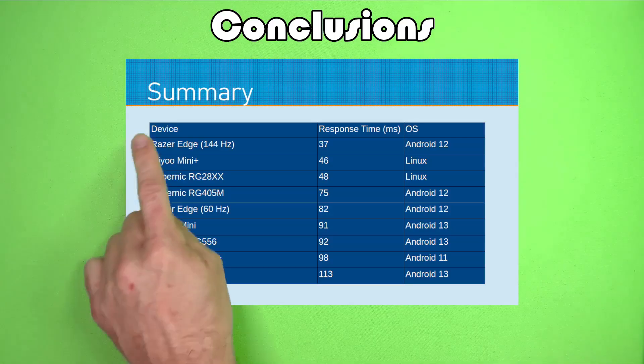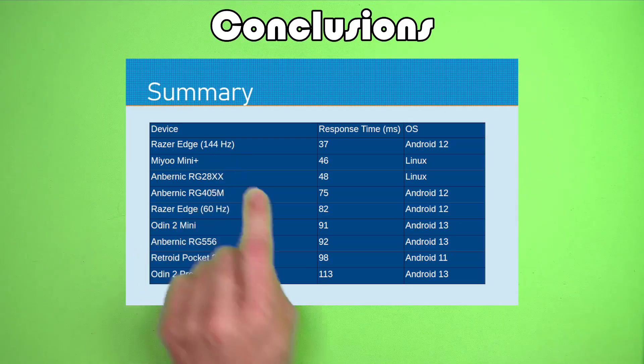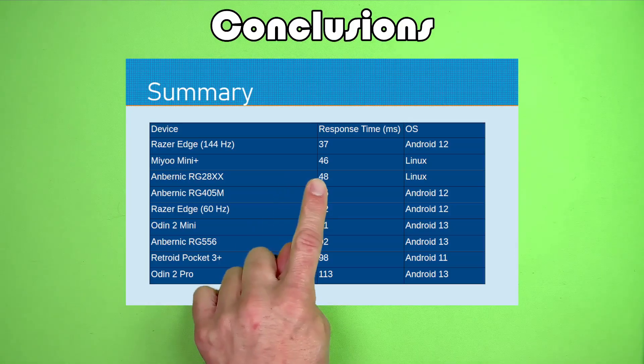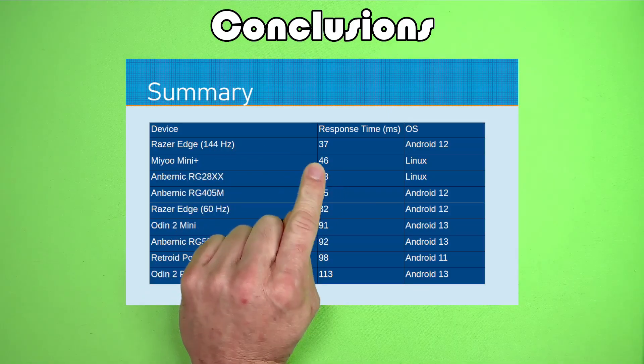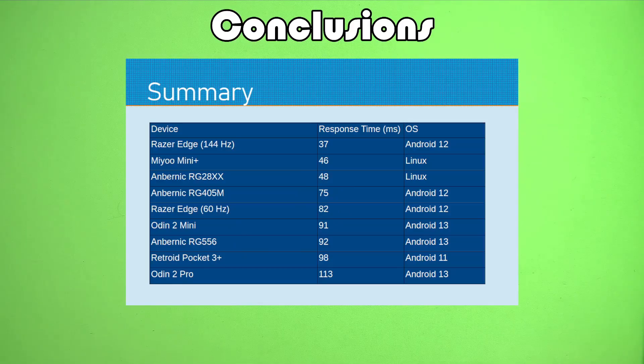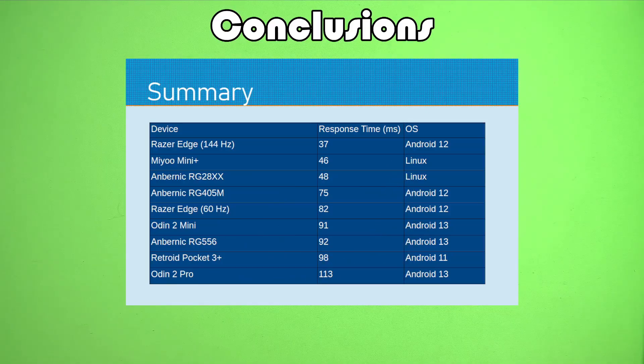Here is a table of all our data together, ranked from fastest response to slowest. The Razer Edge at 144 hertz basically stomps all over everybody in terms of response, beating out the Linux handhelds and all of the other Androids tested — and this is the only device I have with a higher refresh rate. The high refresh rate clearly helps reduce lag time. The Linux devices tend to be more responsive on average, and the Android devices tend to be a little less responsive — maybe because Android devices have more to do in the background and aren't as focused on processing button presses. If you're playing older retro games, you might get a better experience on some of the cheaper Linux devices, as long as the device can actually run what you want.